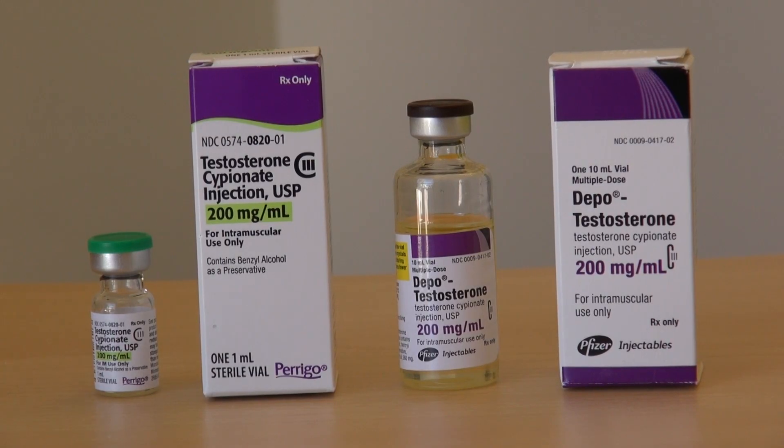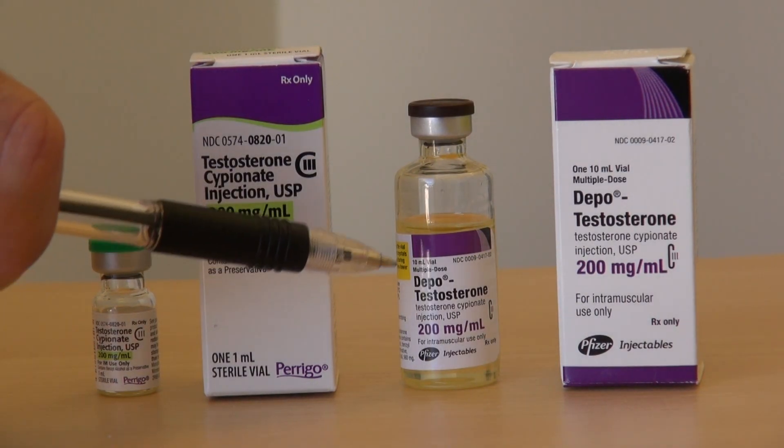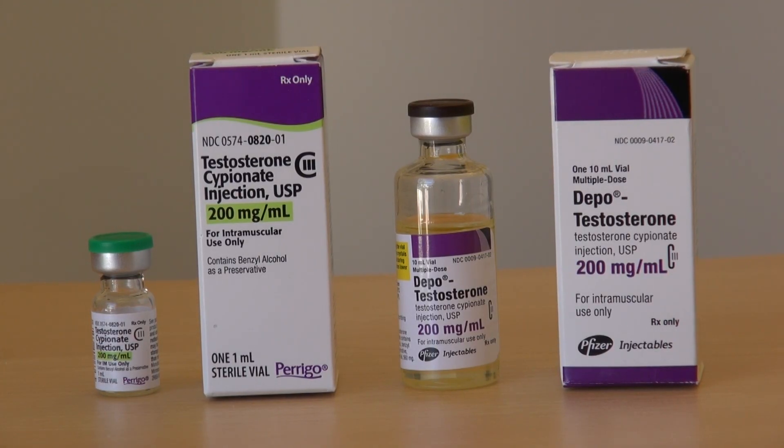On the table here we've got different formulations of testosterone cypionate and it comes in different size bottles. The boxes are all the same size, so when you receive it at the pharmacy it's important to note what you're going to be getting. A small bottle might be enough for one month and a large bottle might last up to four to six months depending on how much you're injecting. The strength is 200 milligrams per milliliter, and there is a variety available at 100 milligrams per milliliter.